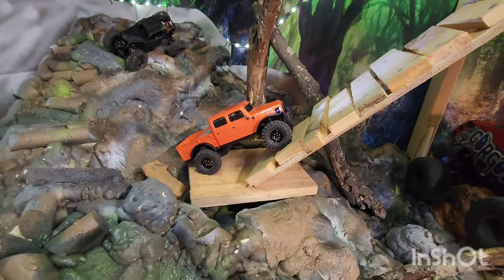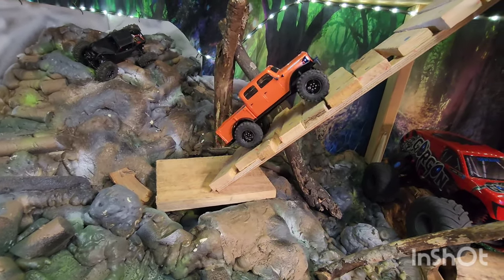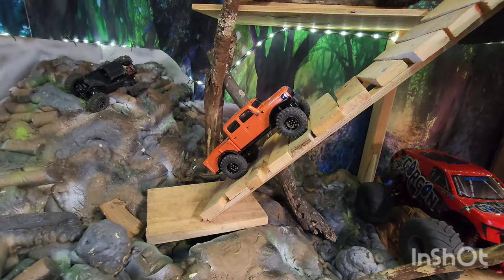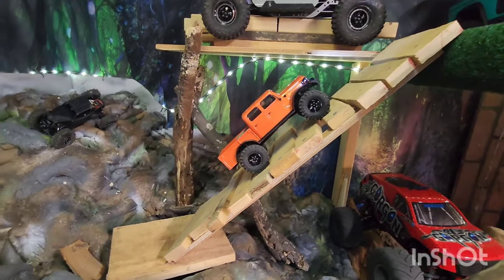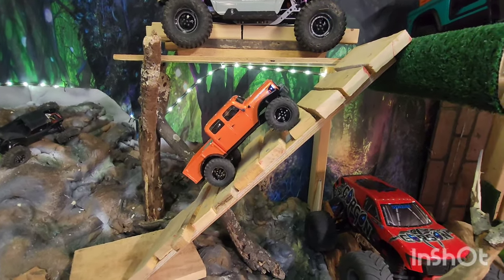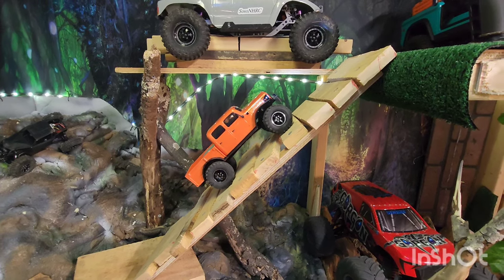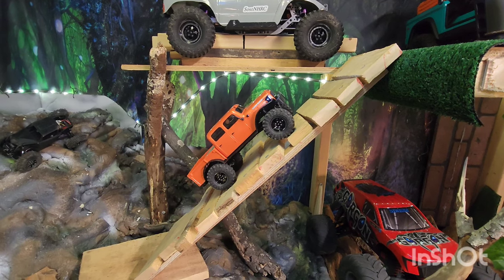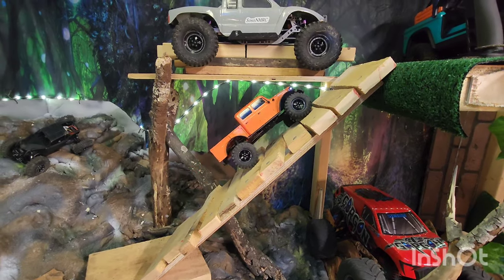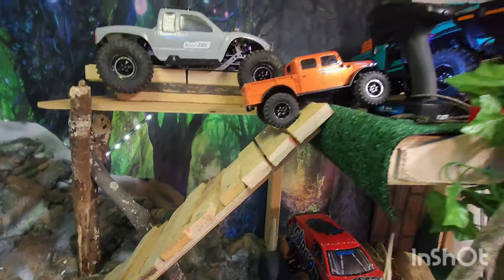Last challenge for the modified truck — definitely a lot more stable, still looking for traction. Alright, made it up!